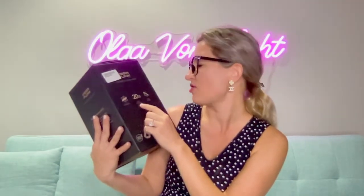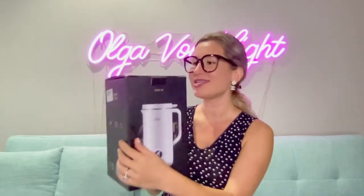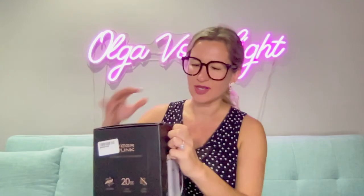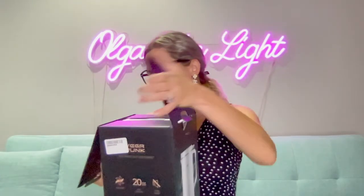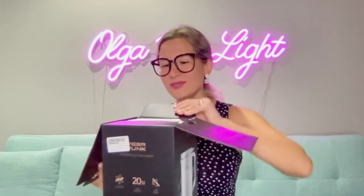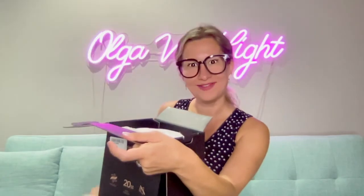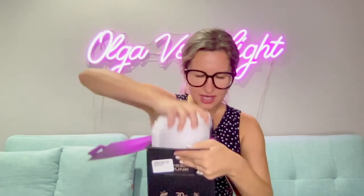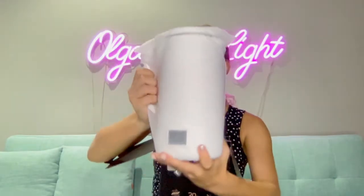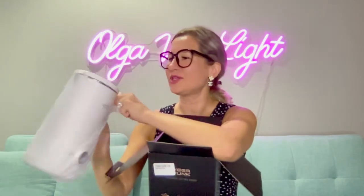It comes with six blades, a capacity of 20 ounces, and low noise — so when you're using it, no one is going to hear anything. I'm super excited to see exactly what is inside. I absolutely love it and I feel like it can definitely be a great gift idea for anyone who is leading a healthy lifestyle.